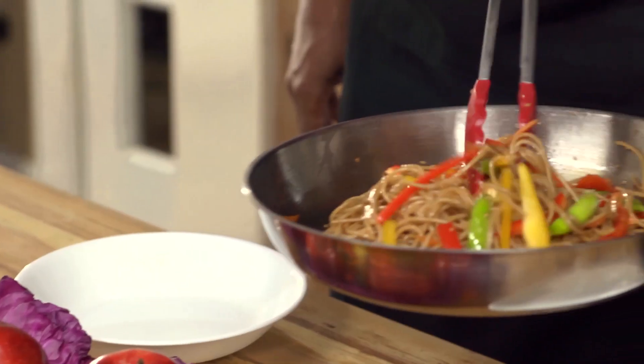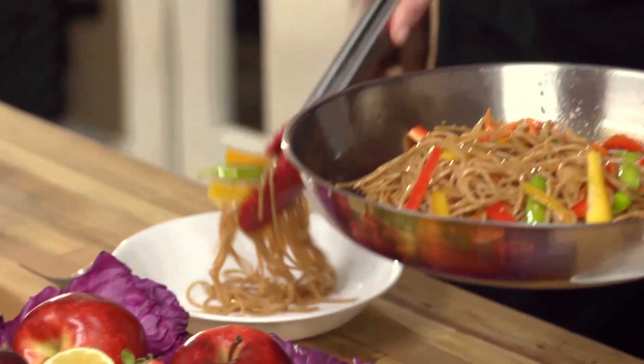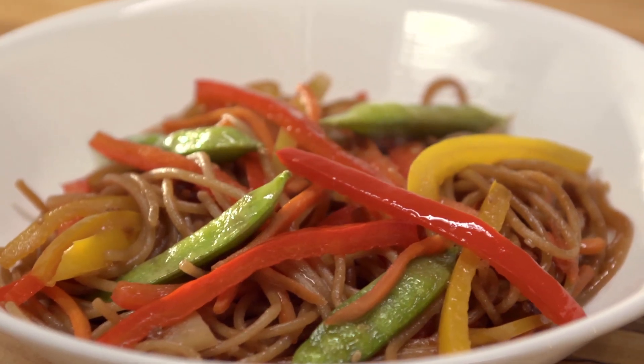And there you have it — rainbow vegetable stir fry. This looks really good. Mind if I give it a try right now? I'm liking the rainbow. And remember, it's healthy too.